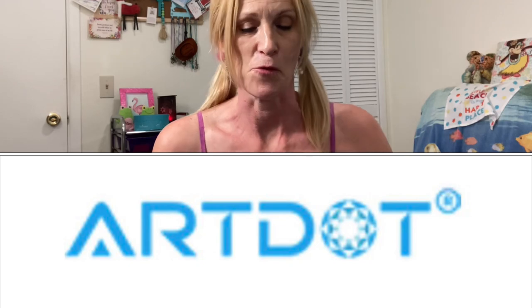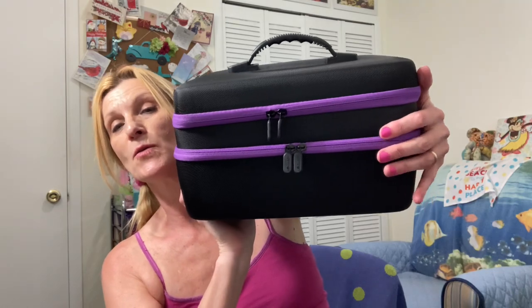Hi, it's Debbie. I got something very cool from ArtDot.com. It's something I wanted and I finally went ahead and ordered it because I wanted it. It is to hold your drills. It's this big box and this holds 240 different colors.